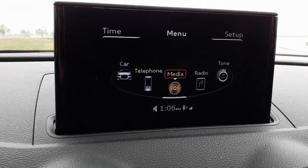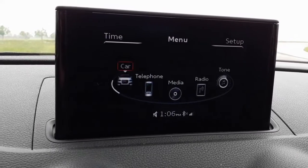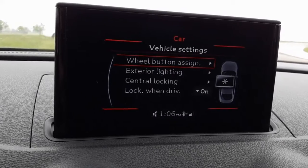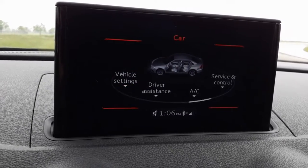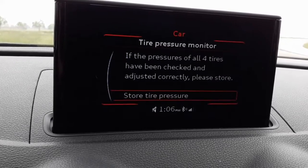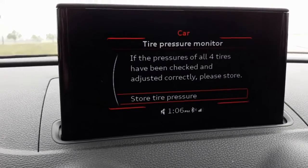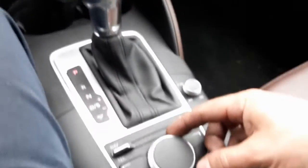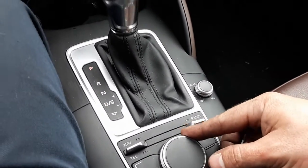To reset the light, I'm going to go to car — vehicle settings — oh, that's the wrong one — car, service and control. You have to be stopped when you're doing this, that's the secret. I'm using this to scroll around the menu.